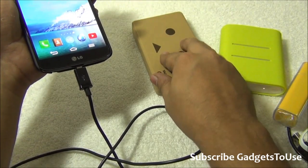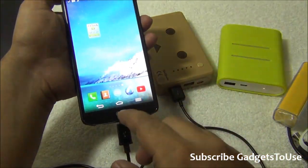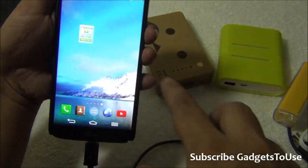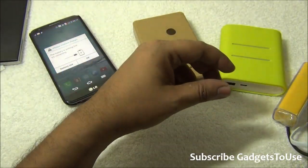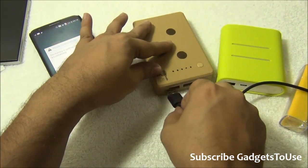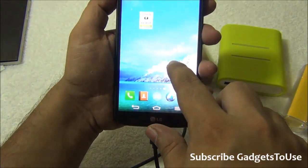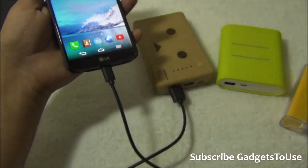The battery backup itself is good — it comes from a good company that develops their products in Japan. It was giving good current of around 1 ampere with a good cable, but now with this bad cable it is giving only about 117 milliampere. If you switch to a good quality micro USB cable — like the ones that come in the phone's package or genuine Samsung cables from eBay — it will give you 1.4 ampere or around 1418 milliampere, which is good.